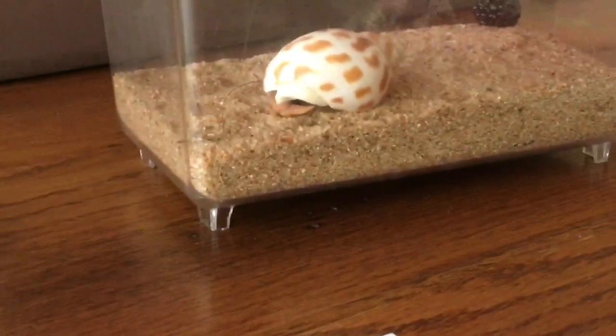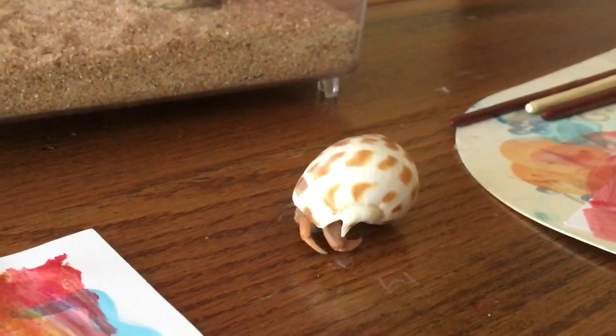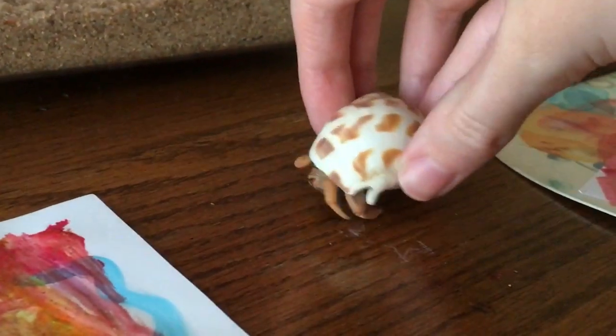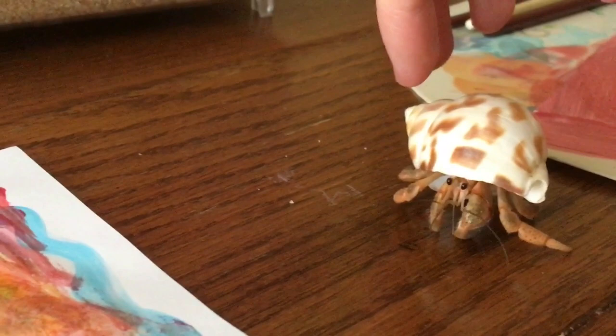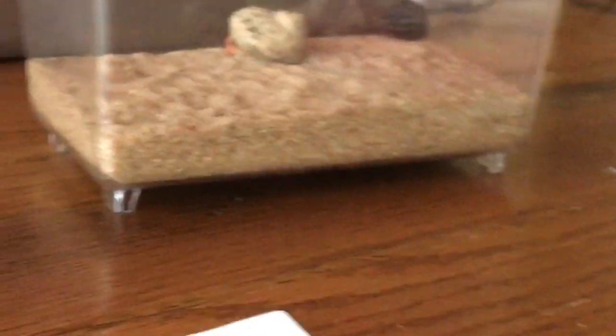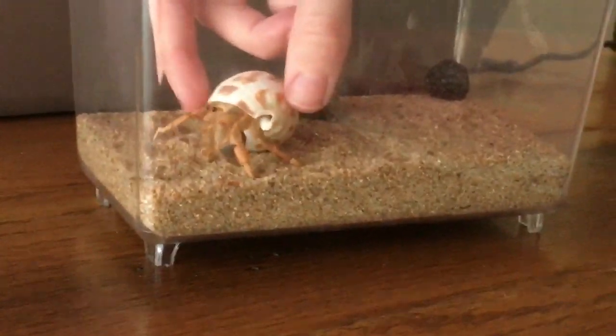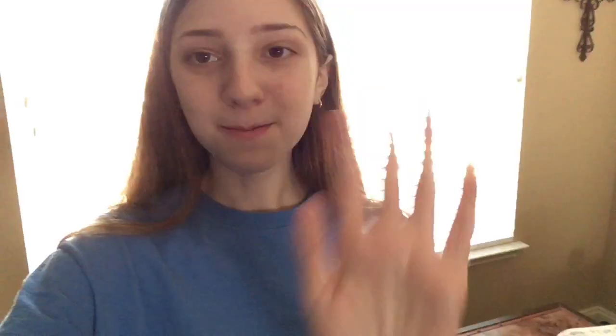We put River back and get Blue out just for a second. He's not really doing anything at first, but then he comes out. He looks so big now — he was so tiny when we first got him. We put them both back in the main tank. Here are our completed paintings, and I hope you all enjoyed this video. We'll see you all next time, bye!